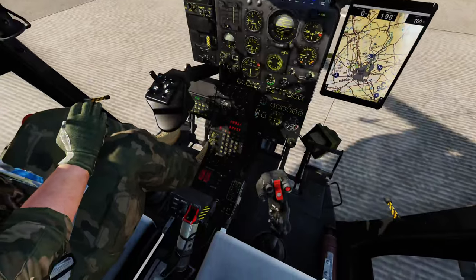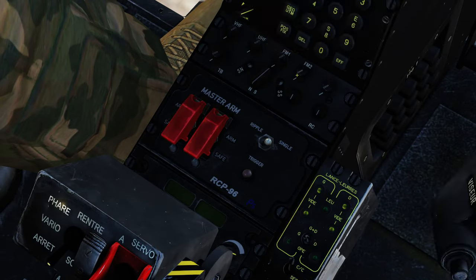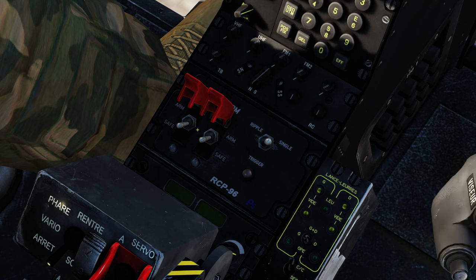The first thing we're going to take a look at is the weapons control panel. We have arming switches, covered, for the left pylon and the right pylon. In most cases you're going to leave these off until you're in the target area. If you wanted a pre-setup you can flip both on. Note that the right pylon always has priority, so with both switches on the cannon will fire first, and then if you turn off the cannon you can fire the rockets. This is probably the simplest way to employ the system.